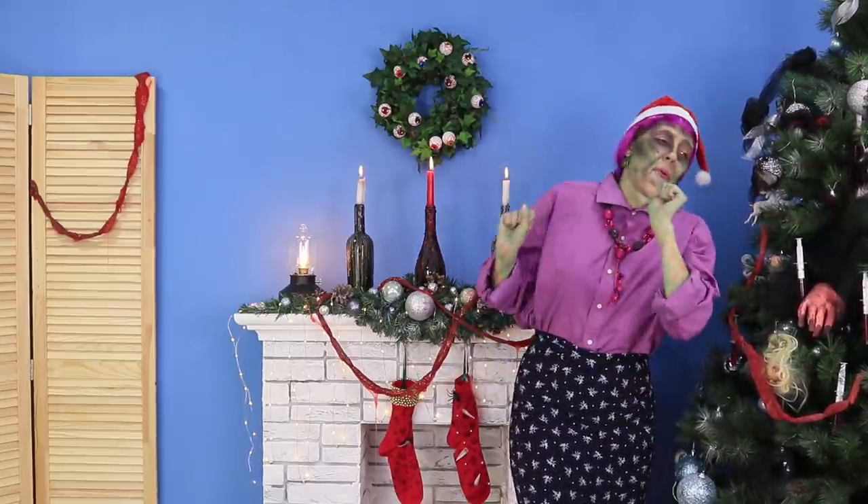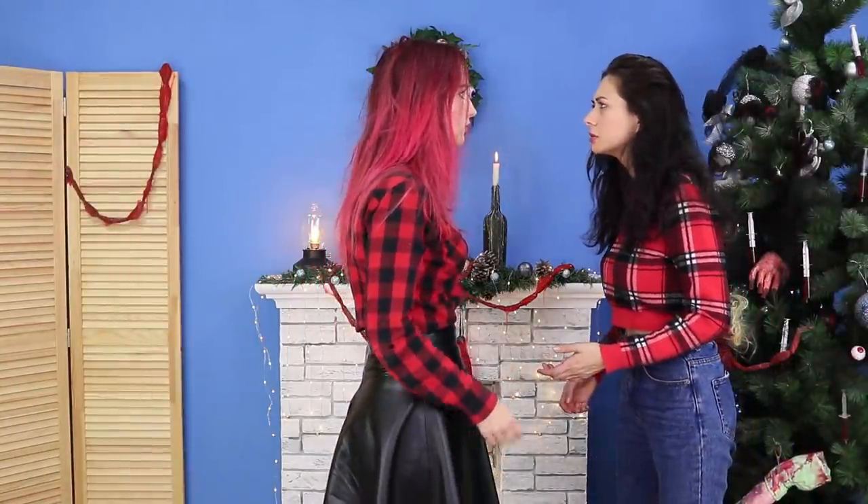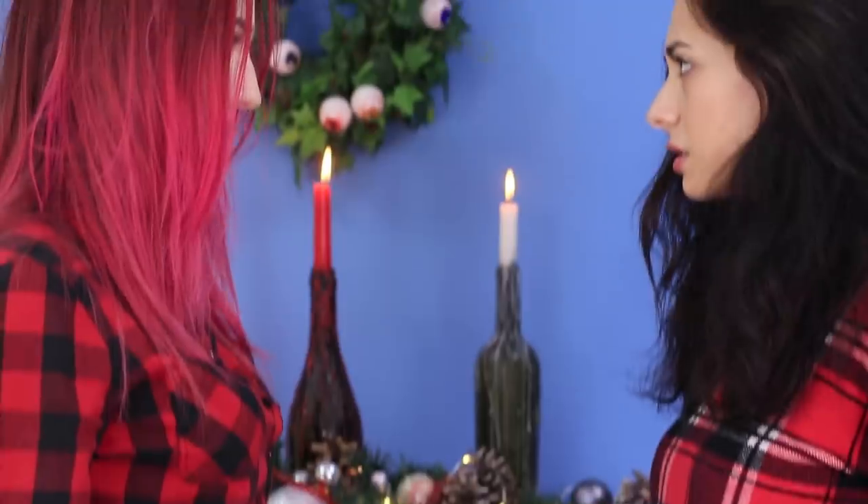Grandma is tired, but she did so many useful things! It seems like something has changed in the decor — I can see someone's signature here! Oh, that zombie grandma!